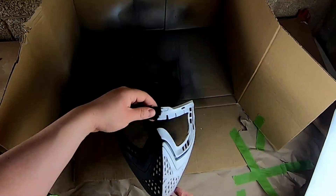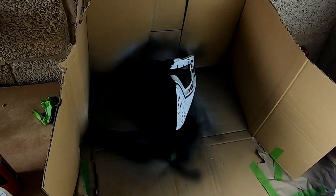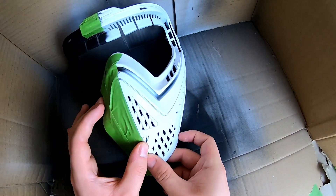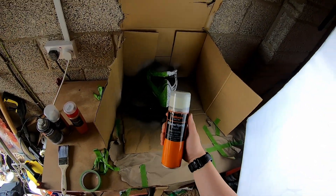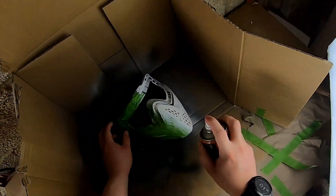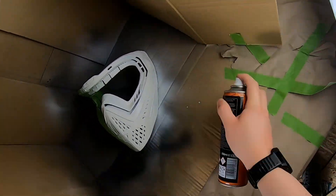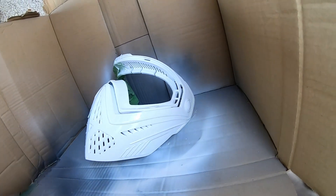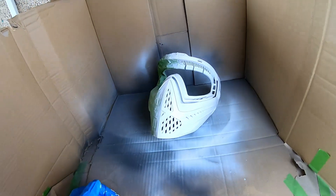So the coats of black have dried, so we take the masking tape off and mask off the other side to spray the white onto it. For those wondering, this is Halfords' camouflage paint range and their matte paint range. It's not expensive — I think it's about £7 a can. I'll link them down in the comments so you can find them if you want to use the exact paint that I'm using.